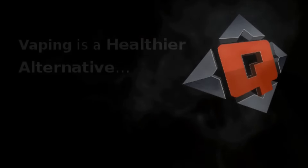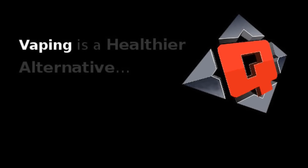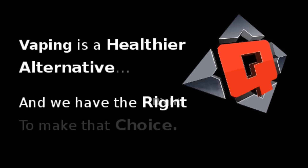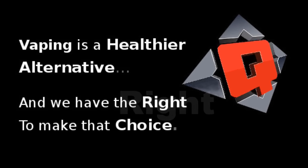So that's about it today. Thank you for watching. Subscribe for more. Remember, vaping is a healthier alternative and we have the right to make that choice. We'll see you next time. Bye.